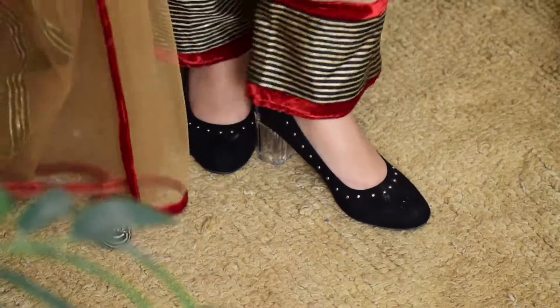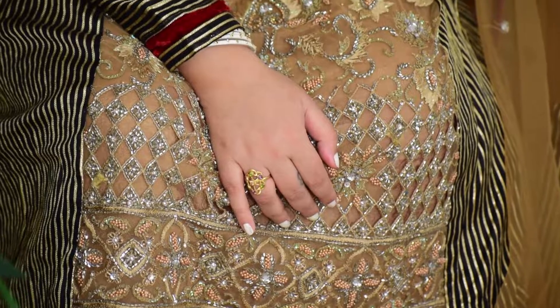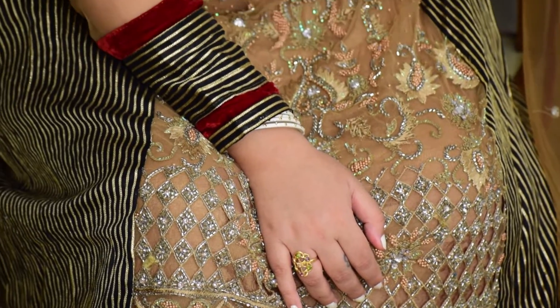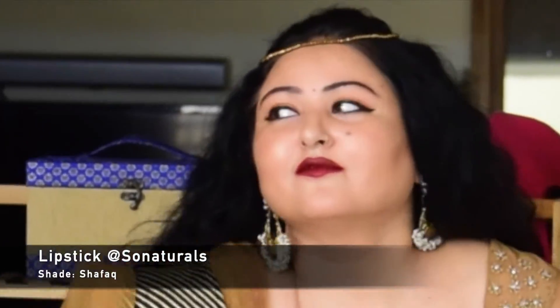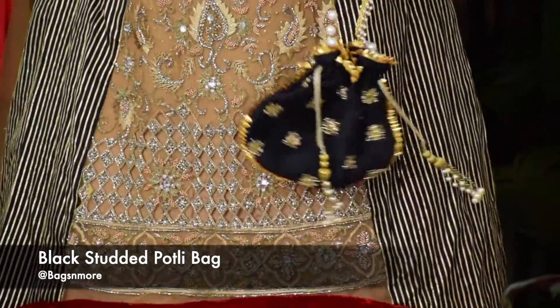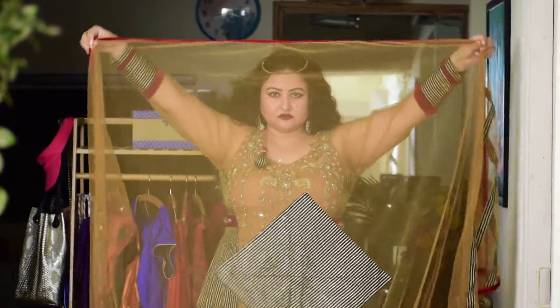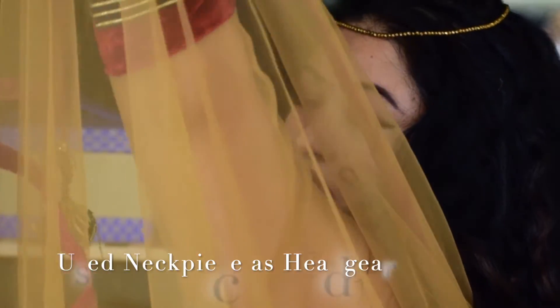The net dupatta was also redesigned with a patchwork in brocade to make it a beautiful piece and match it with the outfit. I was using lipstick by Shuffle by So Natural. The black portly with intricate zardozi work is the highlight of this outfit, and I used a golden beaded necklace as headgear.